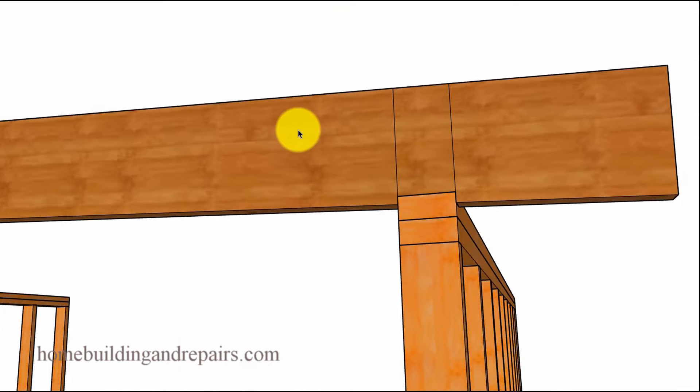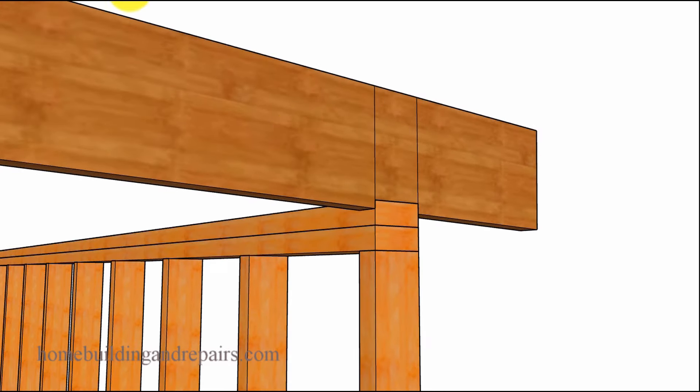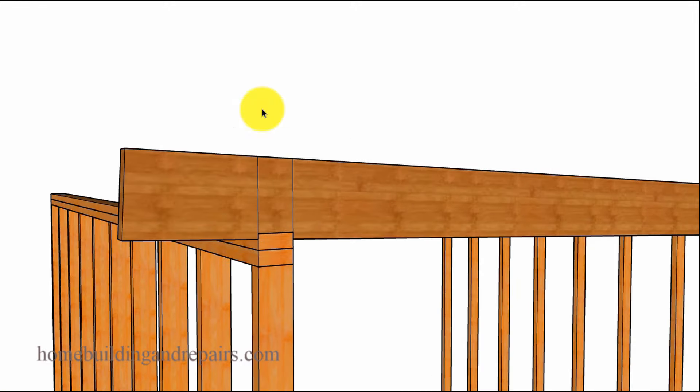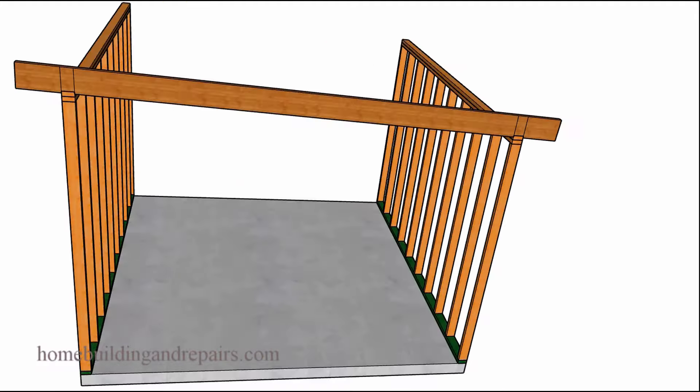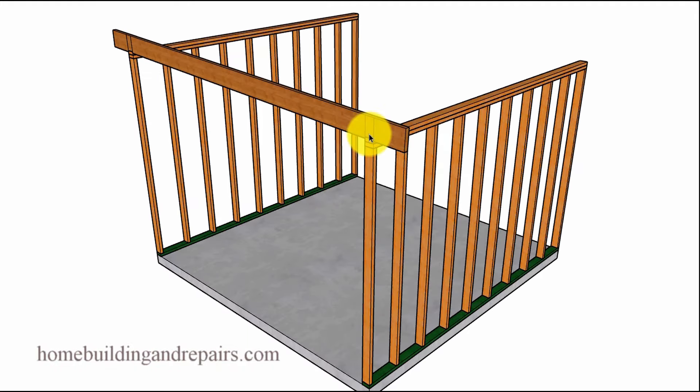In my videos, I provide multiple variations that give a similar result. One more very important thing: lay out and cut your pattern rafter that you're going to use to mark the rest of the roof rafters. However, don't cut the rest of the roof rafters until you've checked to make sure this one actually works. After you frame the walls and brace them, throw the rafter up there and see if it works or if you need to make any modifications.